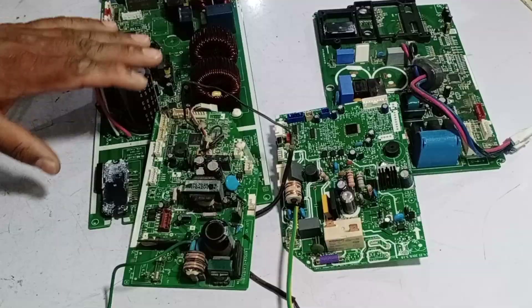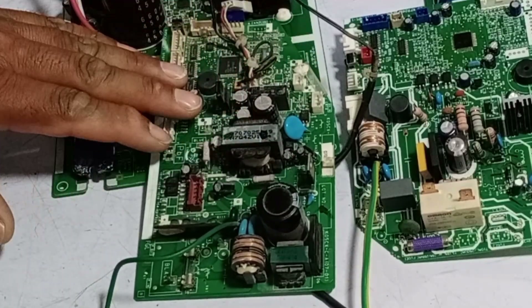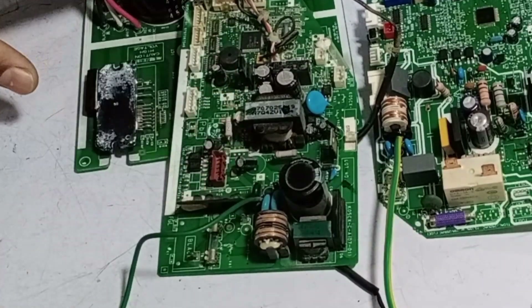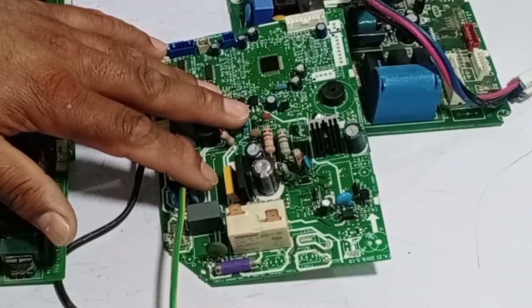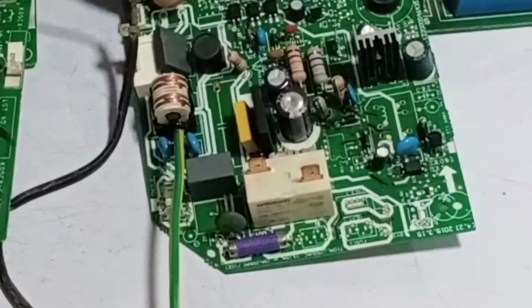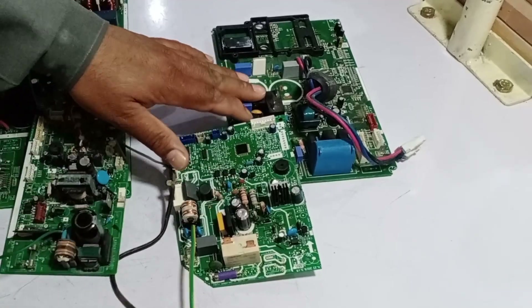In many circuit boards, the indoor unit does not have a relay, and that's normal because the supply flows from the outdoor unit to the indoor unit. This usually doesn't cause any significant issues. However, if the supply originates from the indoor circuit board, then a switching relay is essential in both the indoor and outdoor circuit boards. This setup provides better safety and functionality.